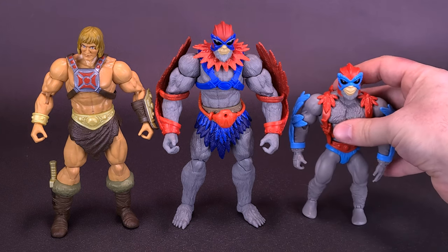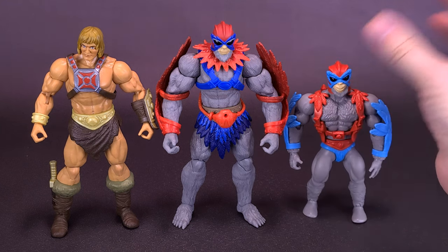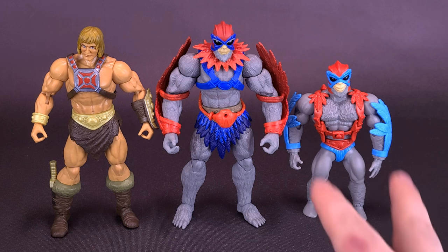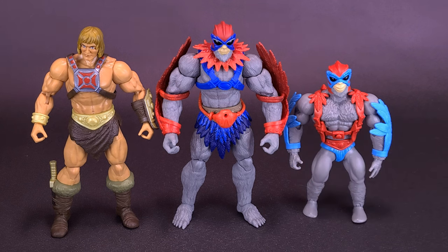Here's what he also looks like with the Masters of the Universe Origins Stratos. Some of the colors have been changed — his feather wings on the original Origins line would have been blue, but they've now decided to do red on this release. They've taken some of the feather cues from the straps of the original Origins Stratos and instead given him a feather collar on the body.